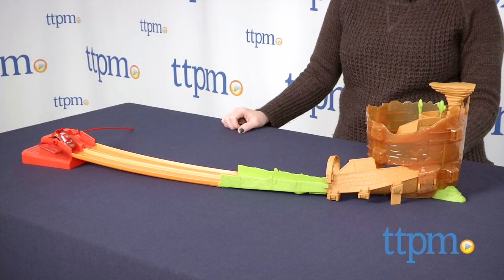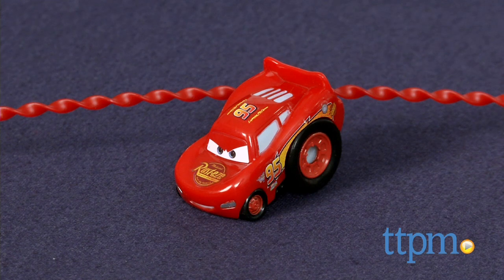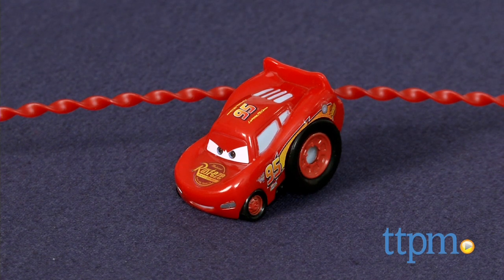The track set comes with one Lightning McQueen Riplash racer with ripcord, and additional vehicles are sold separately.